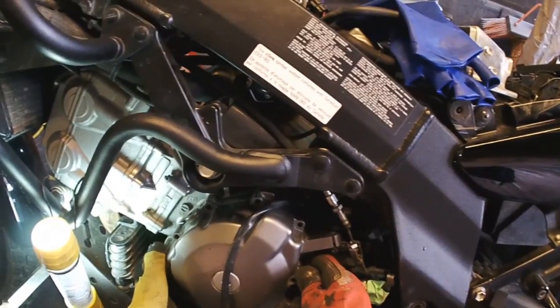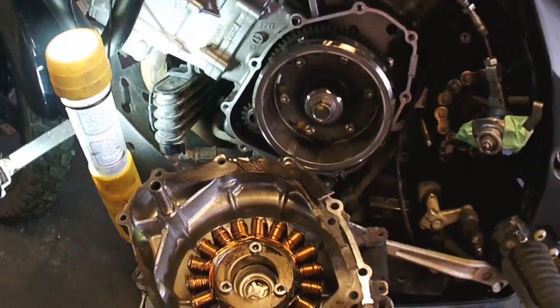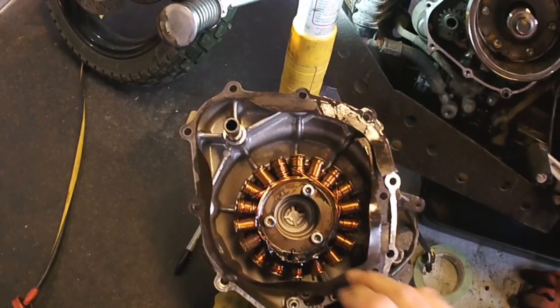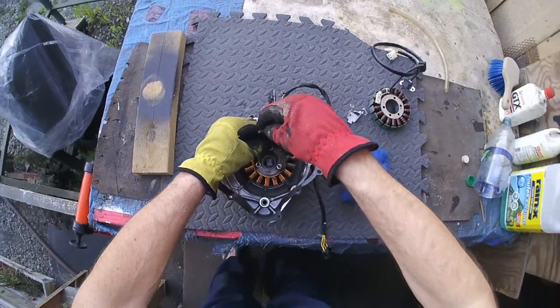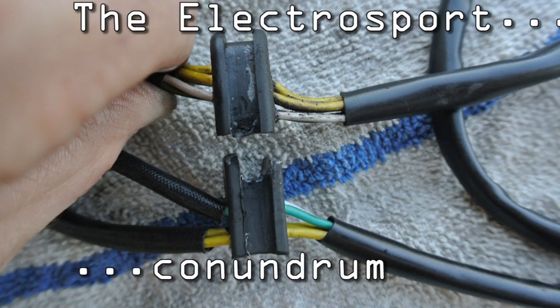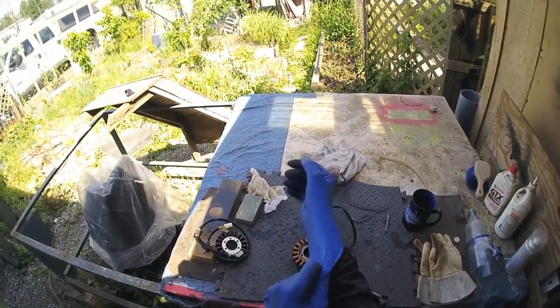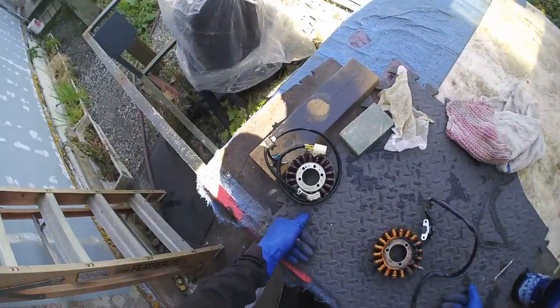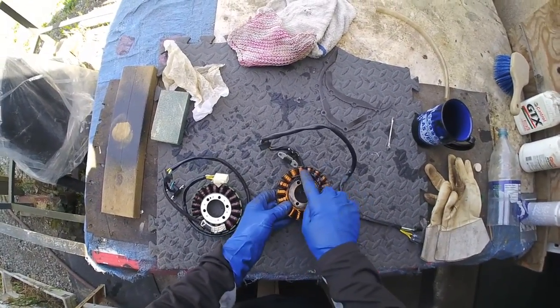The magnets can be a little sticky — gentle now. I'm a little nervous but it's coming. Look at that — that's burnt. There we are with our stator, just unplugged. You can see the old stator is clearly burnt.